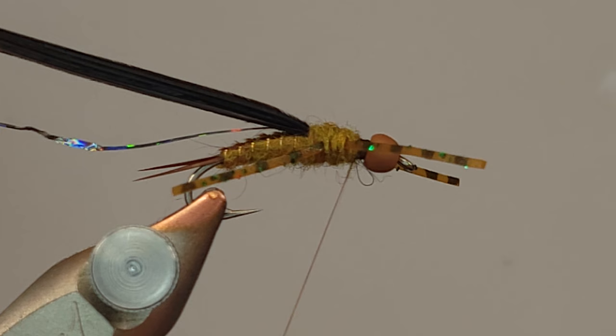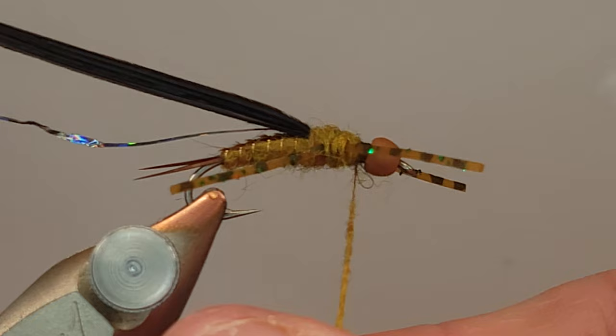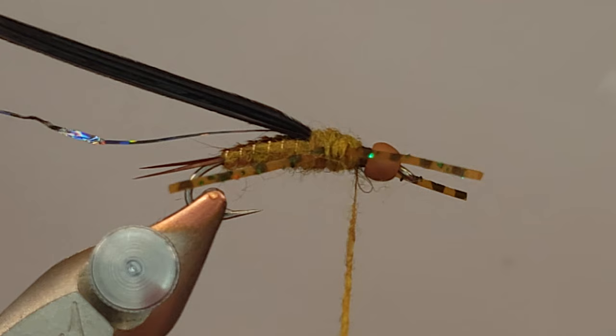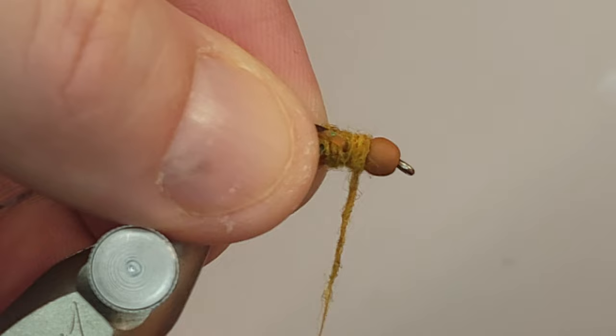I'm up here in upstate New York and we've got a nice clear day creeping almost into the 40s - should be nice and comfortable. That sun's going to beat down on that water and heat it up just enough to where I'm hoping we can get some fish moving. This fly - literally the one I'm currently tying - will be my weapon of choice.